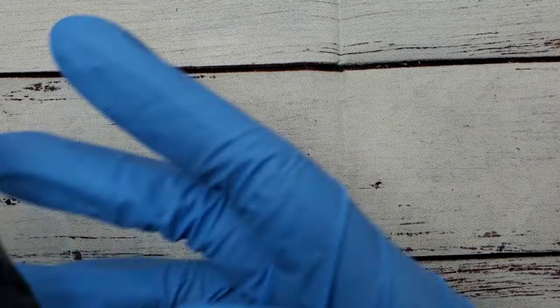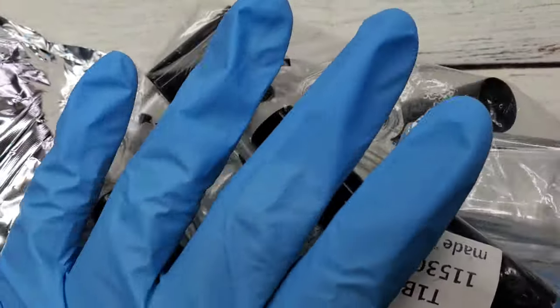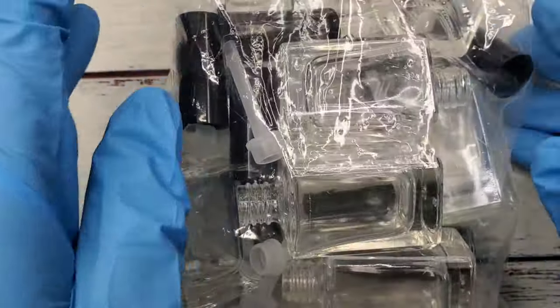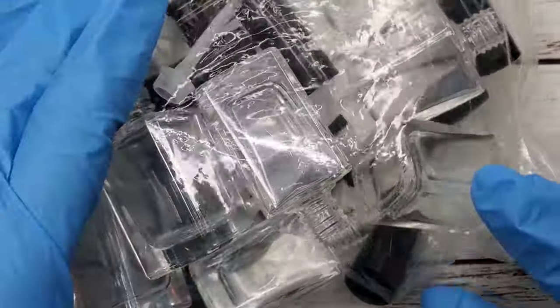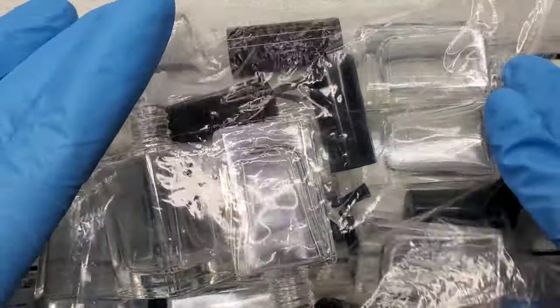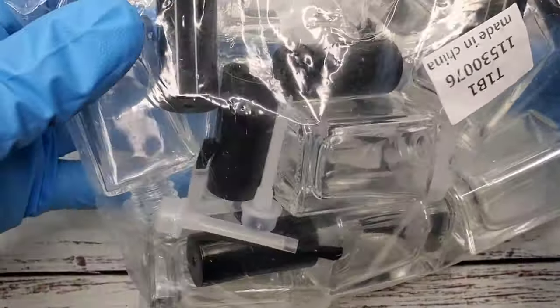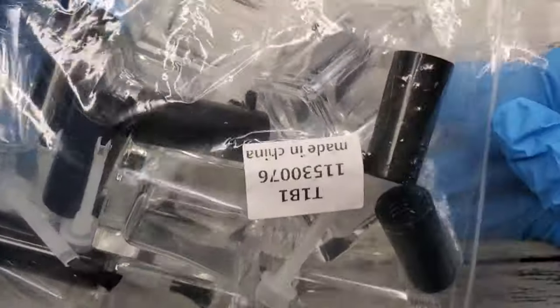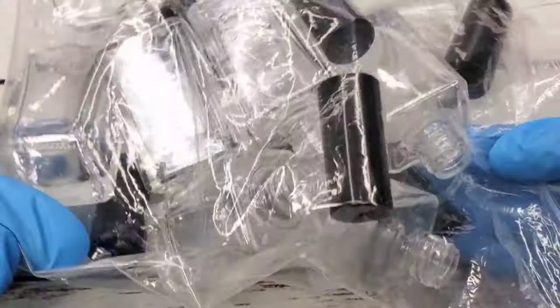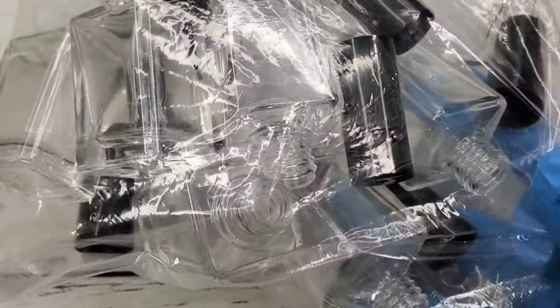Next up I bought these empty nail polish bottles because I plan on making my own alcohol inks. There are about 10 of them - they've got the cap and a brush in them. So yeah, I'm going to be doing my own alcohol inks and I'll do a video on that. There are a bunch of them out there but I'll go ahead and create a video for it.